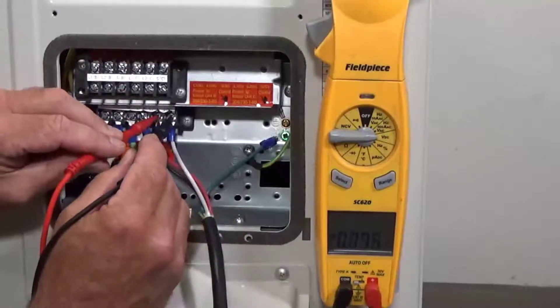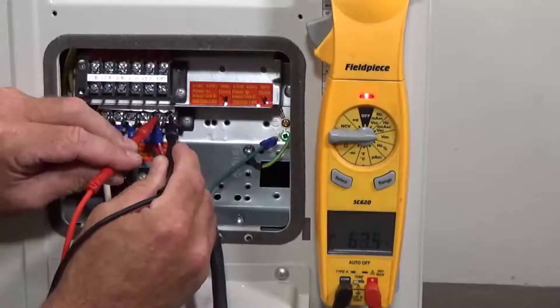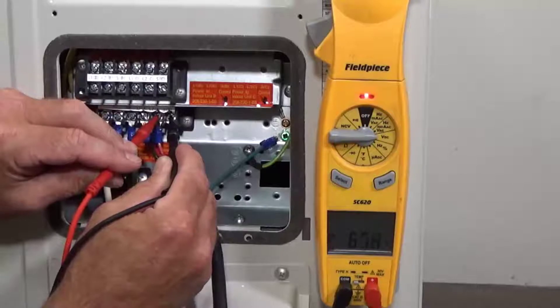So when you're testing the fault, you want to put your red lead on L2 and your black lead on the S wire, and you should see a positive and a quick negative voltage DC.